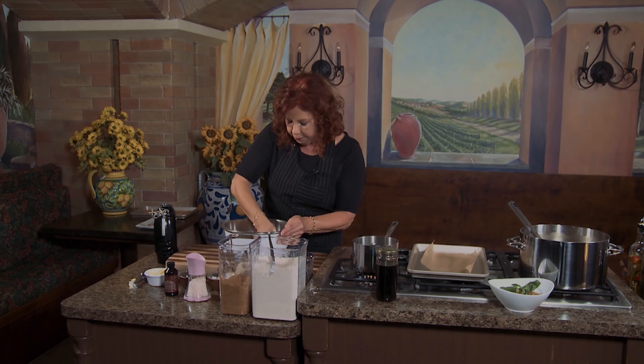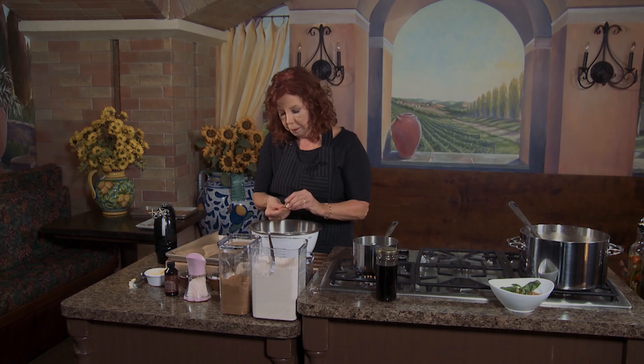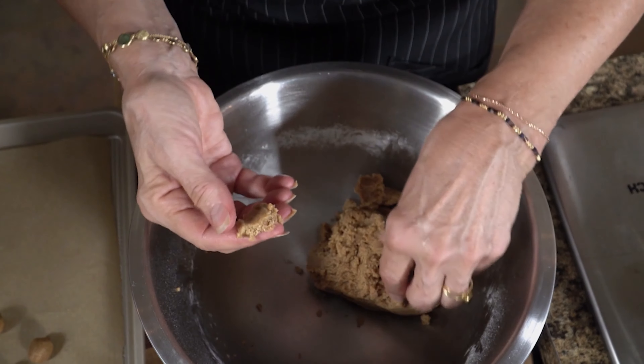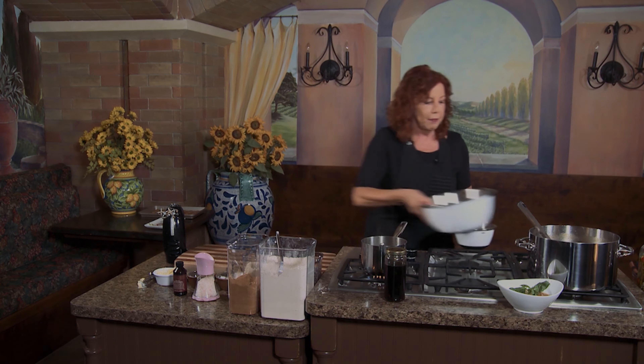You mix until it forms a homogenous soft ball of dough — it takes about two minutes. It starts to come together looking like wet sand and then comes together as a dough. You can also do this in a stand mixer. Then you pull the dough together and now you make the first part of the kiss. Turn your oven to 350, then take little pieces of dough — about a quarter to a half teaspoon, as big as one of your fingernails — and place them onto parchment paper. You'll get about 70 of these little balls of dough onto your tray, and this goes into the oven at 350 for 10 to 11 minutes.